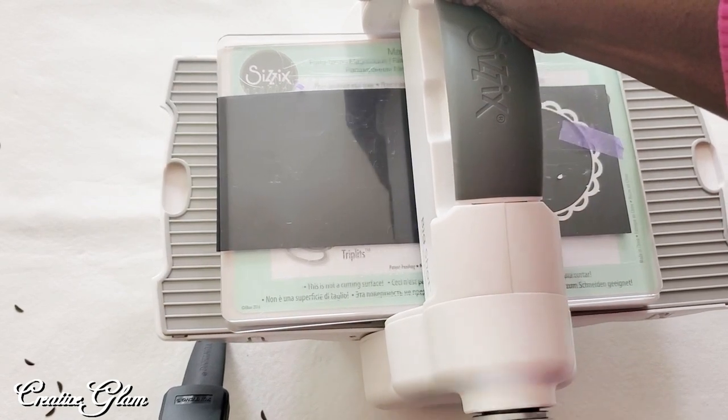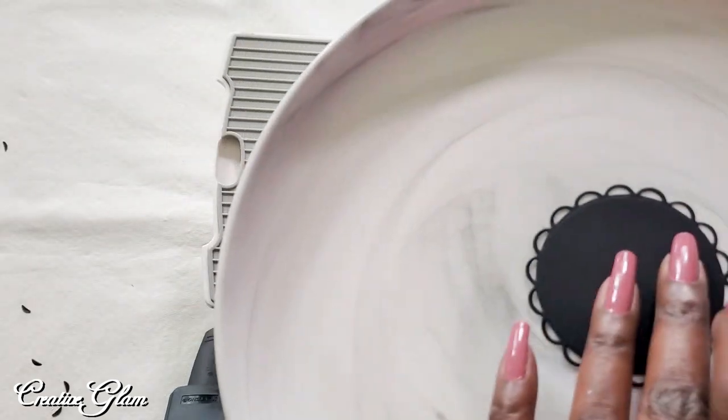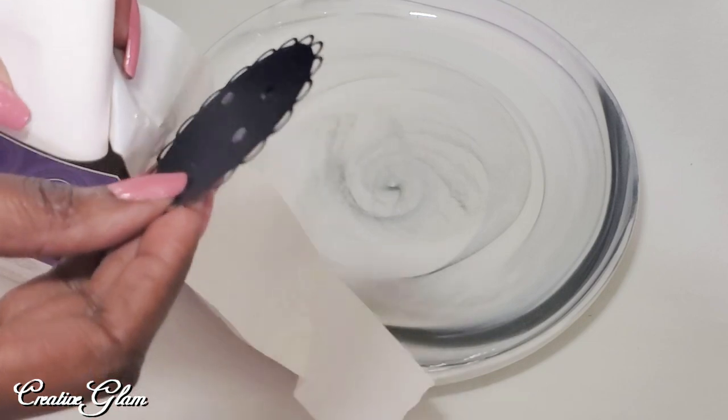I pulled out my Sizzix Big Shot and I cut myself out a circle. My thinking on this was that I was going to use that circle to mimic the hole in the center of the marble tile.